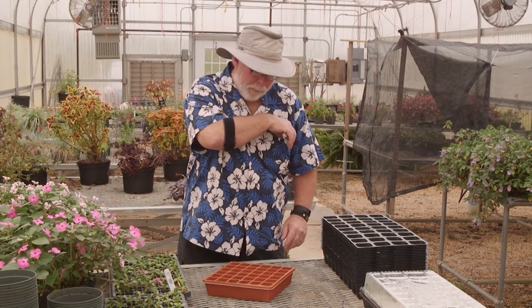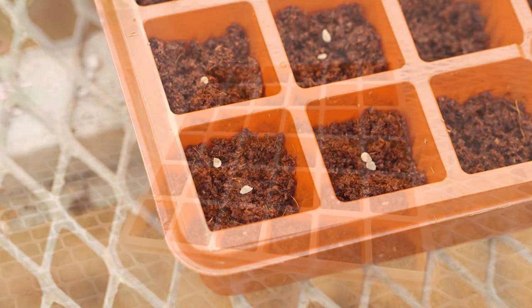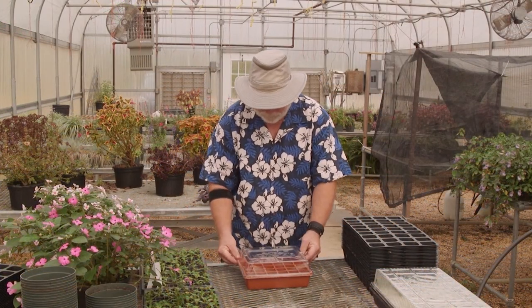Today we're sowing tomato seeds by placing a couple of seeds into each cell, because not all the seeds will germinate. Water the seeds in and cover with the clear dome — and voila, you have a mini greenhouse.